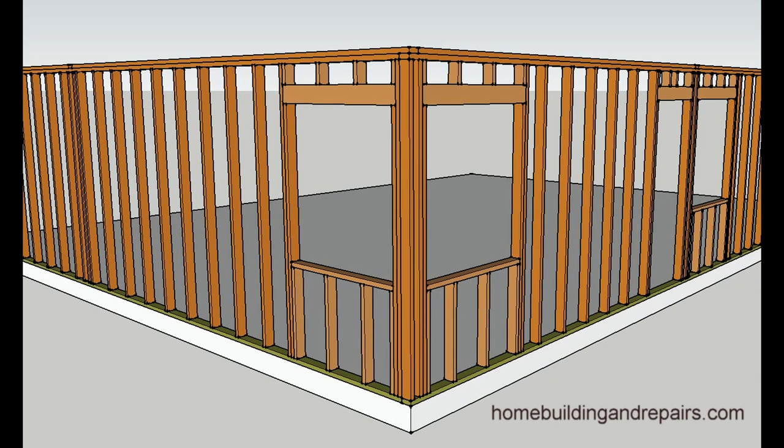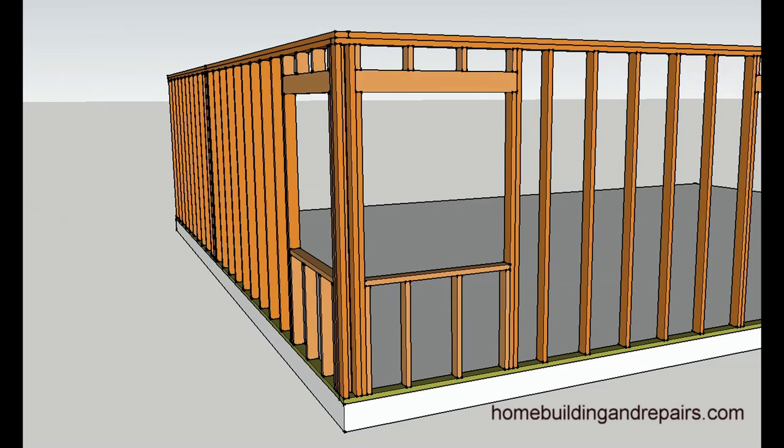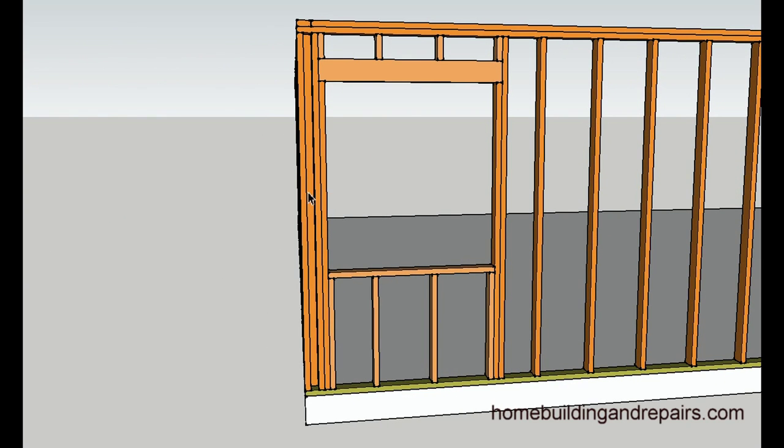Here are a few ways you can frame a corner window. We have two headers here, two sills, and they are intersecting into a king stud. This method would be used if you needed a little more room on the outside or the inside.